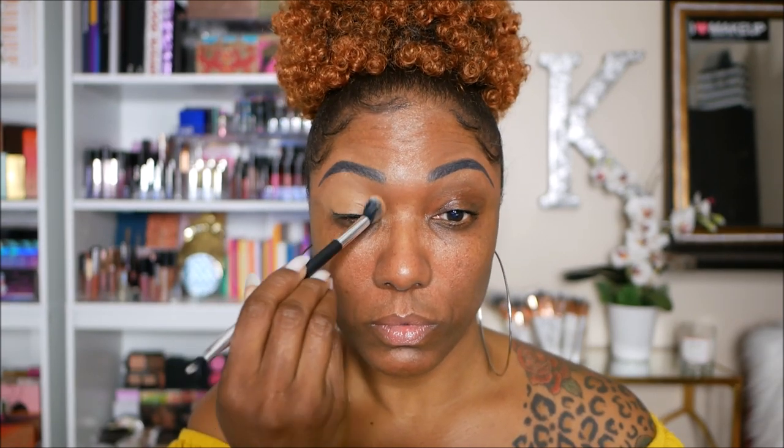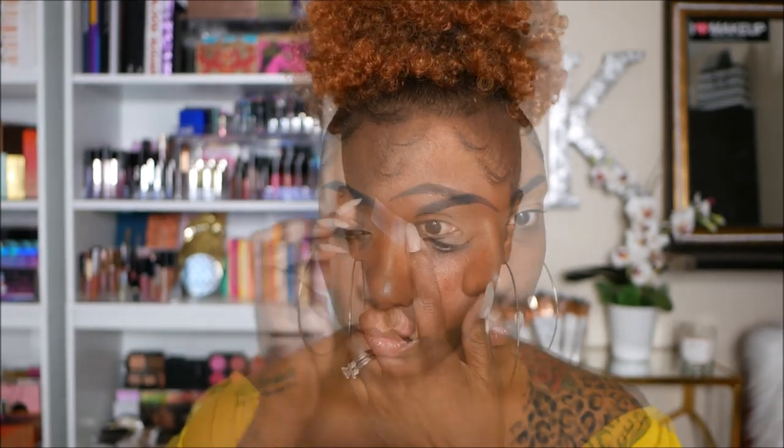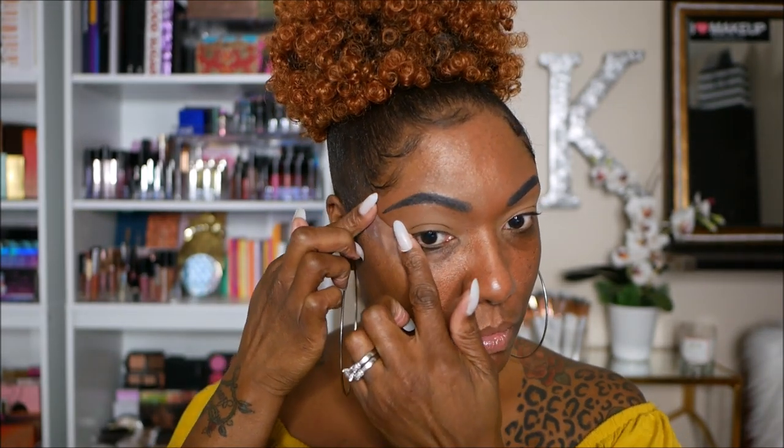Okay guys, so let's just jump right in. I'm starting off by prepping my eyelids using my ColourPop concealer, and this one is in the color Deep Golden. I wanted to go ahead and place some of that on my eyelid and blend it out with a fluffy brush. I'm also going to go in with some of my ColourPop Banana Powder. This is a loose powder, so I'm just using this to set my eyelids today. I didn't really want to work on a sticky base today.